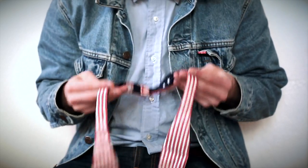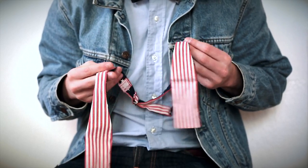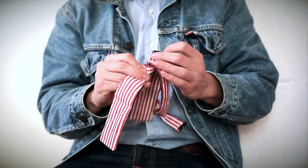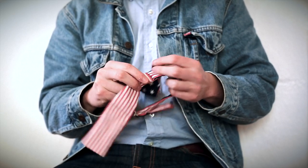So first off, you want to drape the tie loosely around your neck and you want to have one end longer than the other. Then get the long end and put it on top of the short end, behind it, up and around, making a knot at the center here. And you want to tighten this knot around your neck.